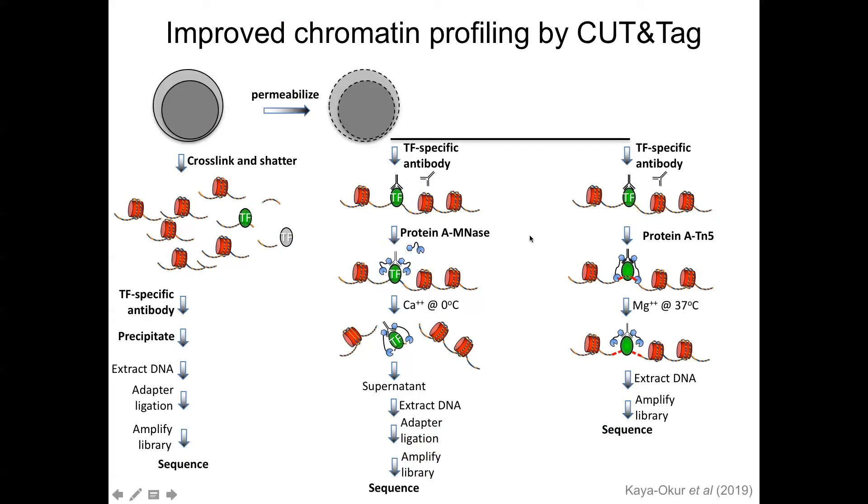But that's not the only way of doing things. Over the years we developed a technology we called Cut and Run. This is based on Uli Lemley's idea of tethering an antibody in situ to a nucleus, and then tethering protein A MNase, which will — in a series of reactions — bind the antibody, bind protein A MNase, activate the MNase, and cleave the DNA. You sequence the released DNA fragment, and that's mapping where the binding site for your protein was.